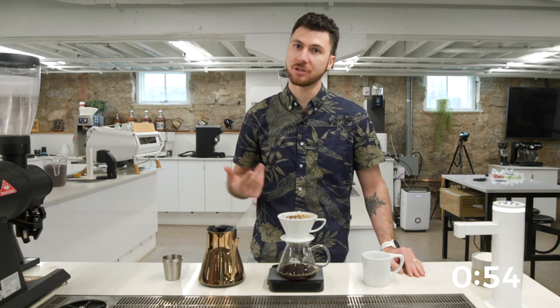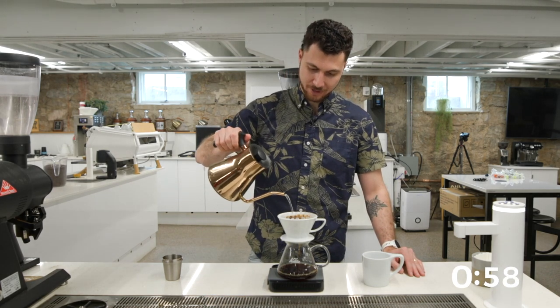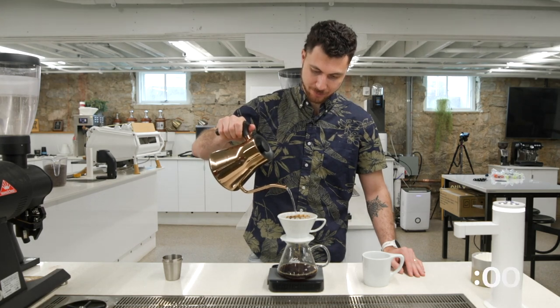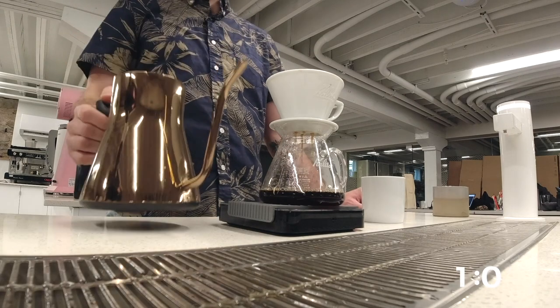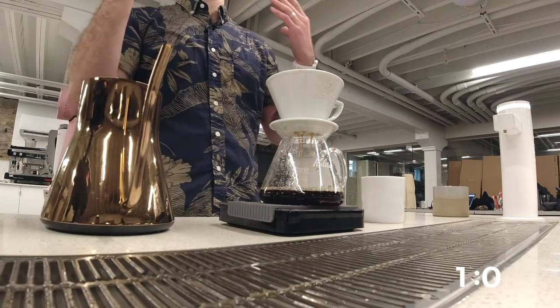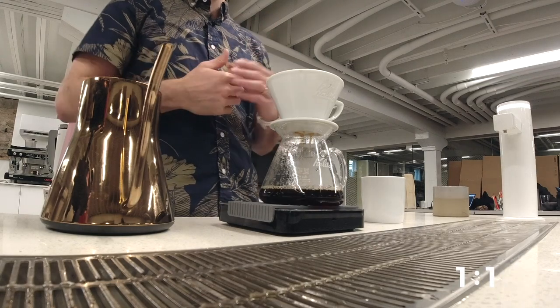We're going to have some highs and dries — these should get saturated with the next pulse. Drop heavy in the middle, let it raise back up. Water level is touching that coffee again, and it's covered at 300 grams. Next is going to be my last pulse, 100 grams. I'm going to do this at a minute and a half.